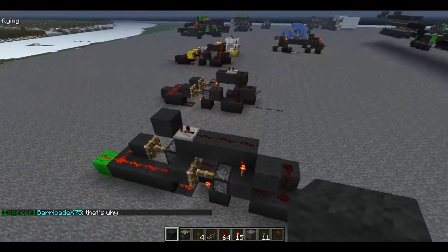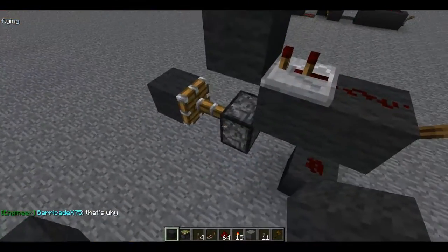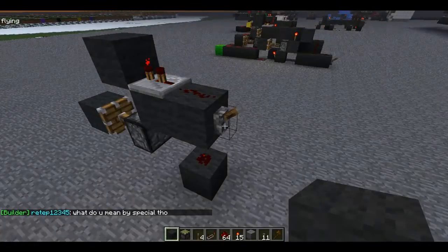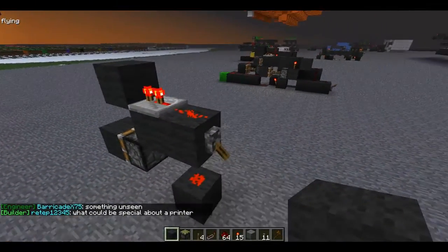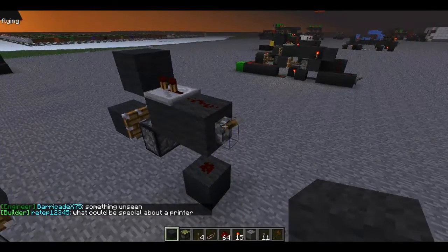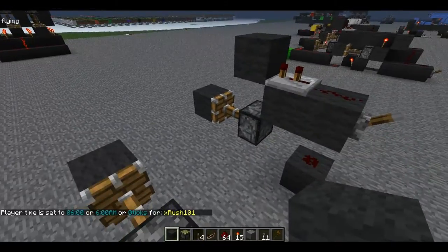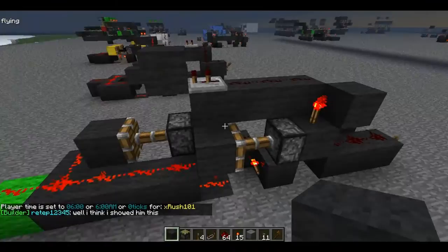So how this actually works is like this. It runs on this circuit right here. This is a block update detector. So if I were to set this again, when I flip this lever right here, this piston will go off instantly, because this Redstone wire will update the piston. When I flip it back on, it will take 1.5 Redstone ticks to set again. But I found a way around that, and I'll be showing that to you in a second.